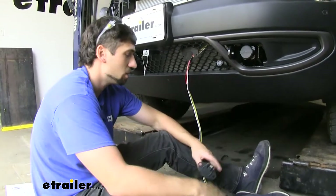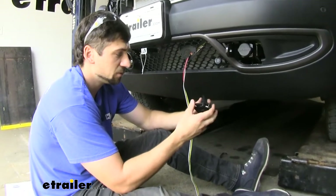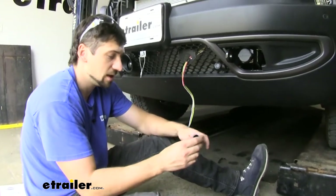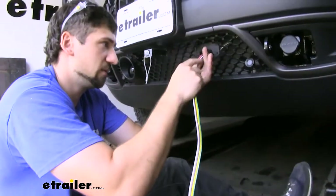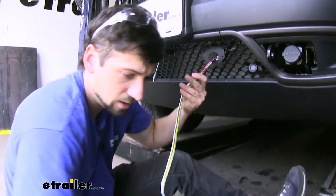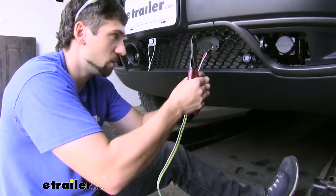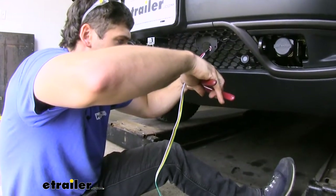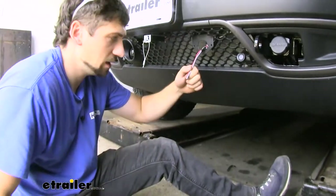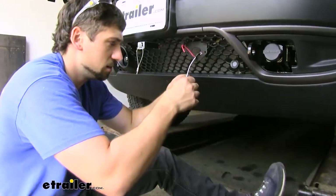Once our bracket is in position, we can go ahead and attach the wires to the back of our trailer connector. First, we want to take off this rubber boot on the back and slip that over our wires now, then shove it back in. We have more wire than we need, which is good, so now's the time to trim them — try to trim them all the same length, as that'll make connecting a little bit easier. Now we're going to split each of these wires and separate them from the strain.